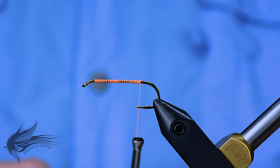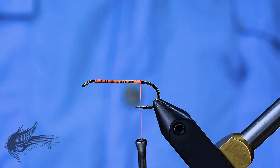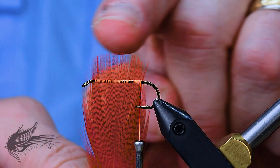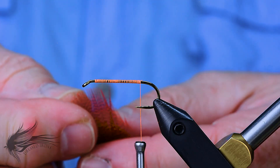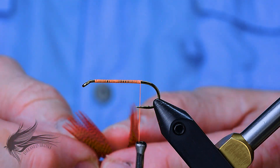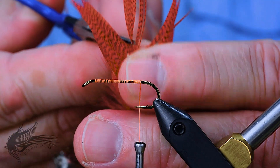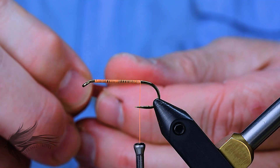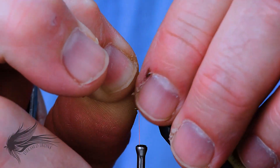For the tail I'm going to be using some orange mallard flank fibers. I want a feather where the tips are fairly level and not pointed. I'll separate the tip of the feather from the other fibers and clip about a half inch of the tip out — that's what I'll use for the tail. Set the rest of the feather aside because that's what we'll use for the wing. I'll measure the tail about a shank length long and tie it in right at the end of the shank.